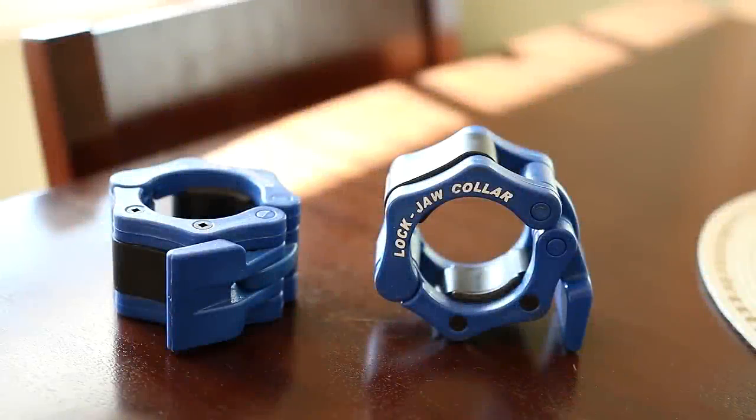I wanted to go ahead and get these out of the way. This is a quick review of the Lockjaw collars. I've been using these for several months, and you guys ask about them each video, so I figured I'd go ahead and let you know what I think about them.